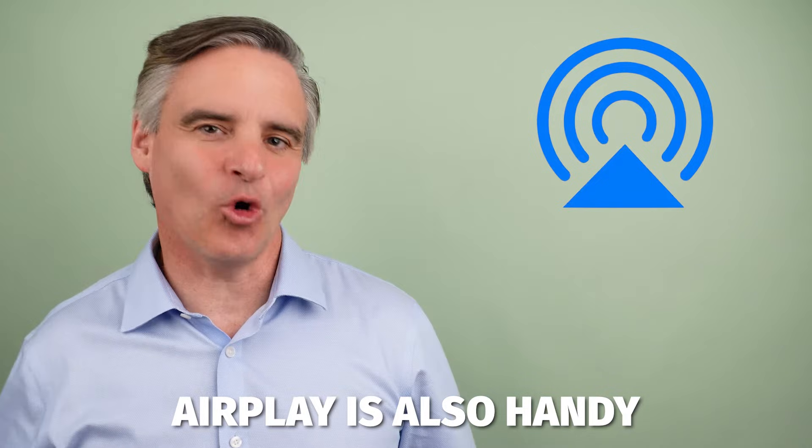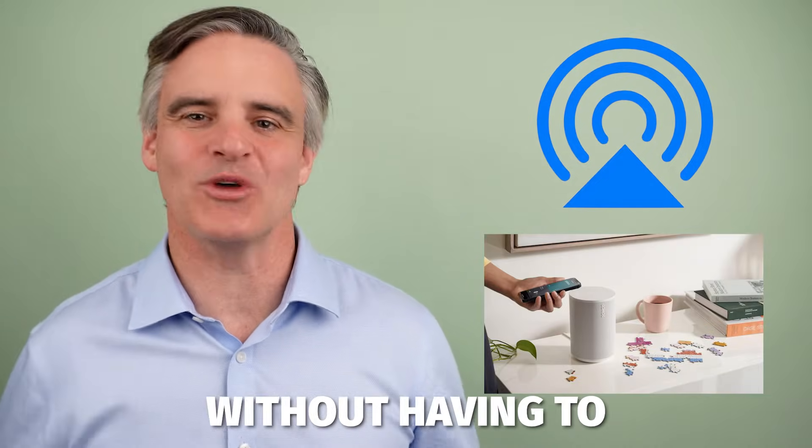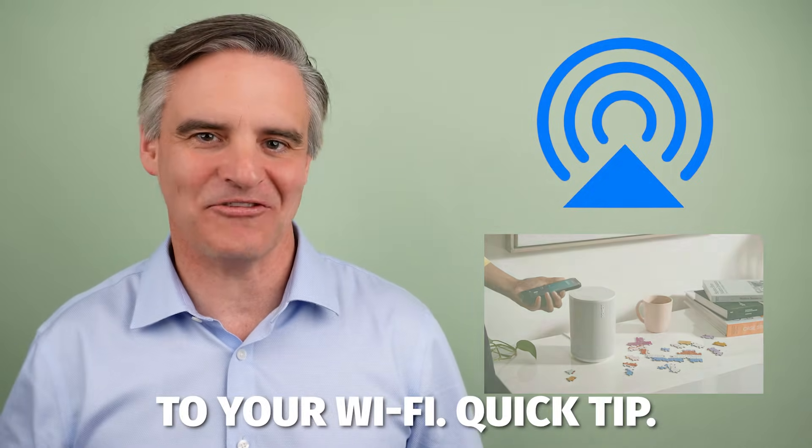AirPlay is also handy if you have visitors. They can play their music to your speakers without having to install the Sonos app. They do, however, need to be connected to your Wi-Fi.